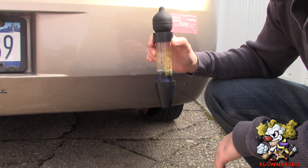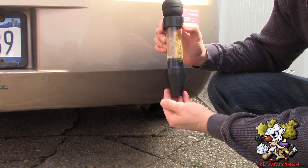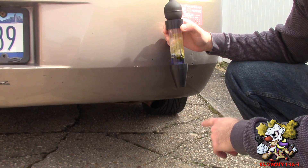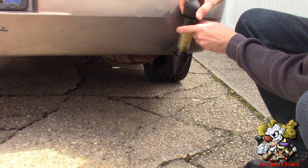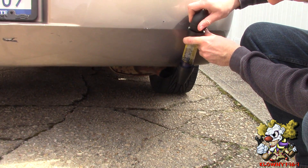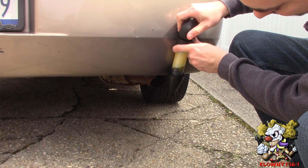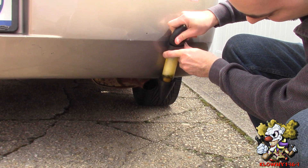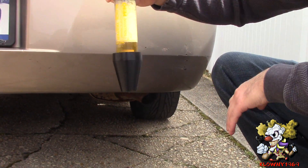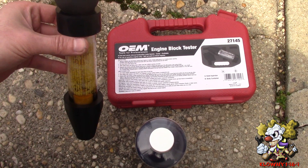To verify the fluid is still good, you can either blow into it with your mouth or go back near the exhaust and suck some of that exhaust gas out. It should turn yellow right away. And as you can see, it turned yellow — so that means our fluid is good.